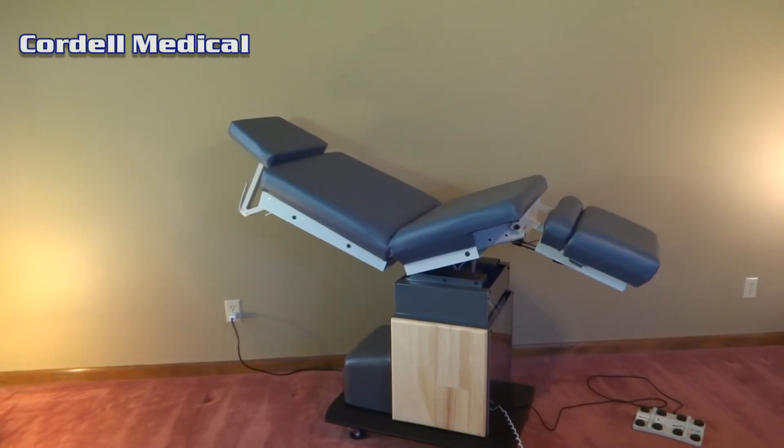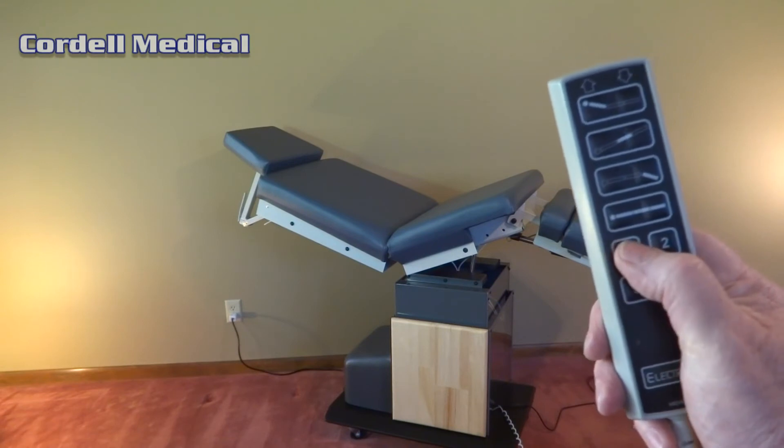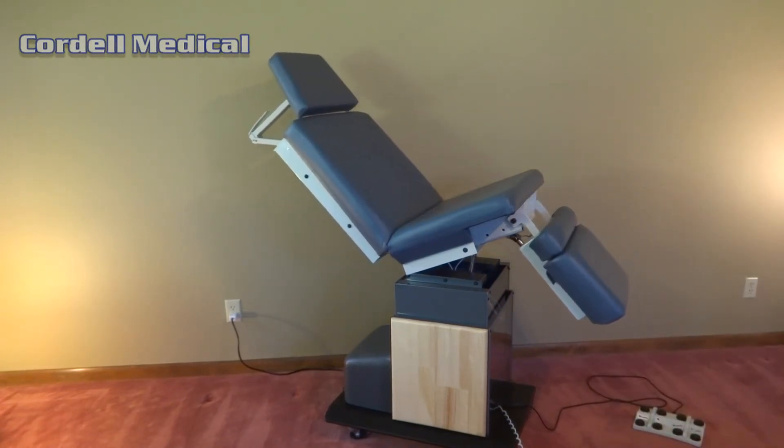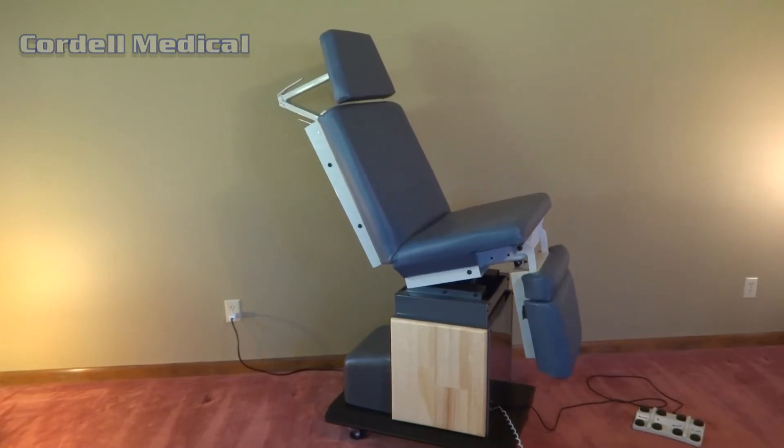If you already own a model 111 or 119 table by Ritter or Minmark, there's a good chance your table can be field retrofitted. Please call Cordell Medical toll-free for more information.